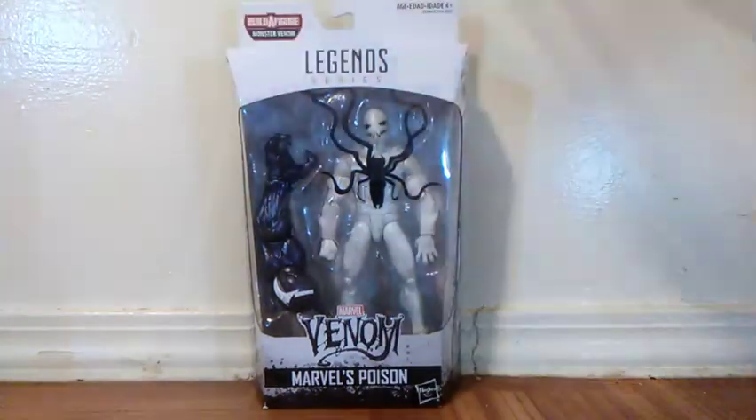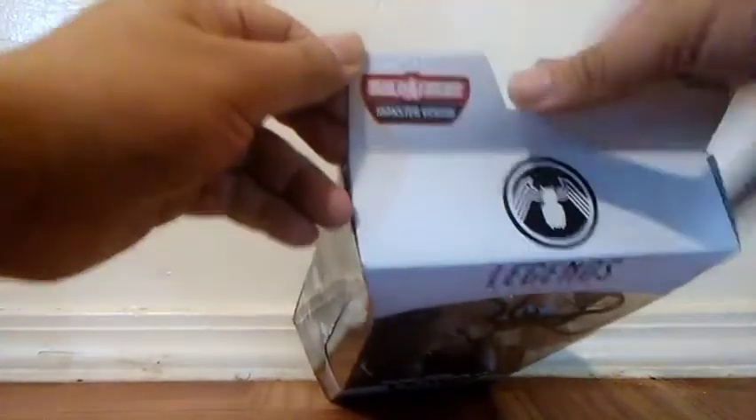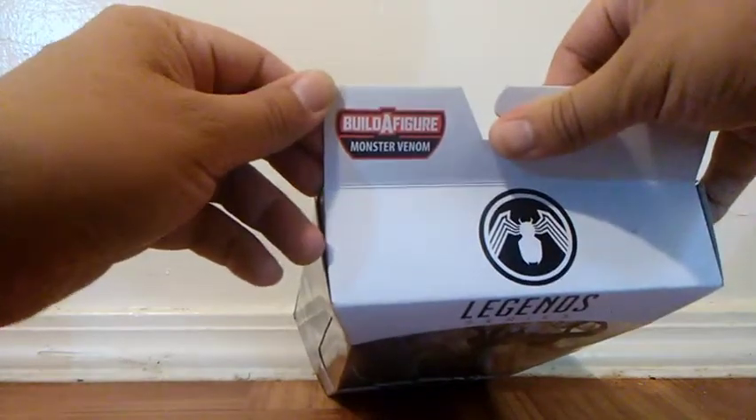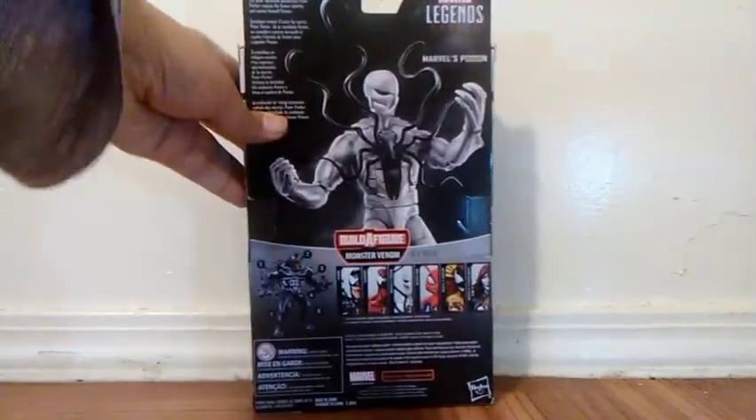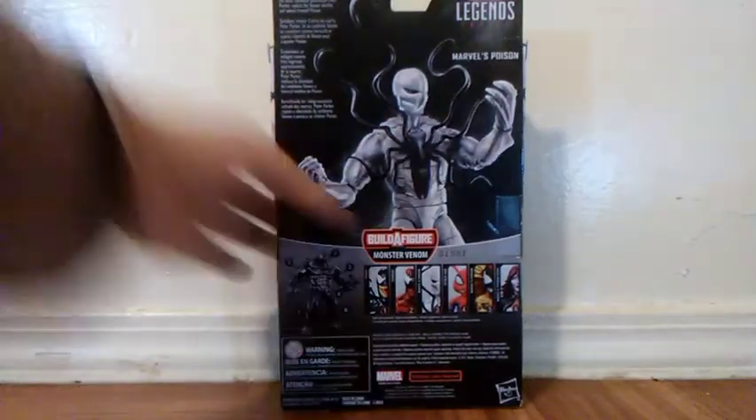I really love the boxes on these figures. The top of the box has the Venom logo, and right in the corner there's the name of the build-a-figure. Both sides of the box have a picture of Poison. On the back side there's a picture of the figure, all the figures in the set you can get, and even the build-a-figure right there.